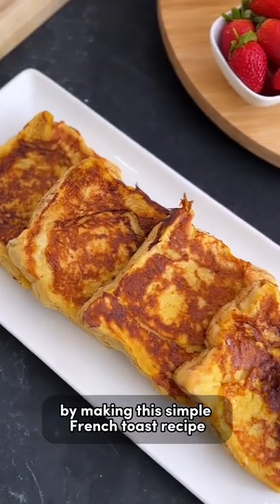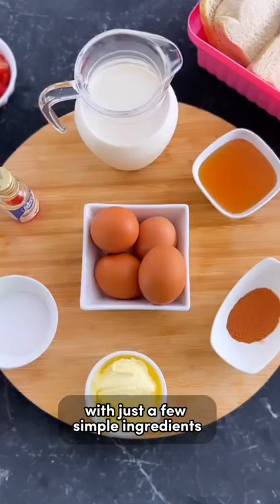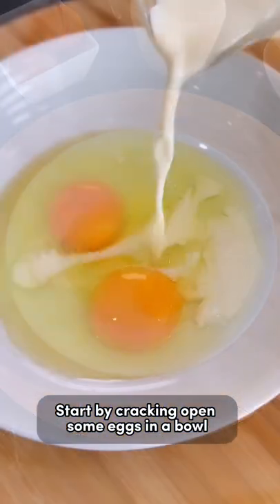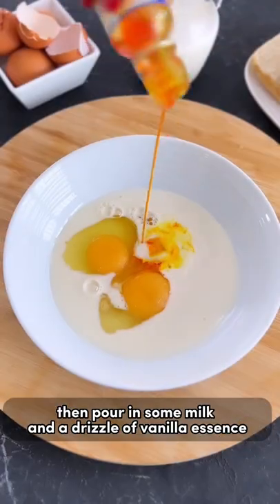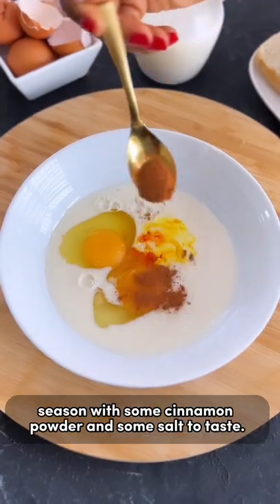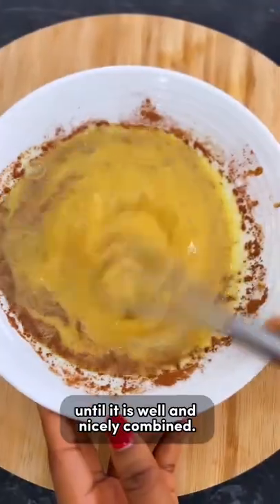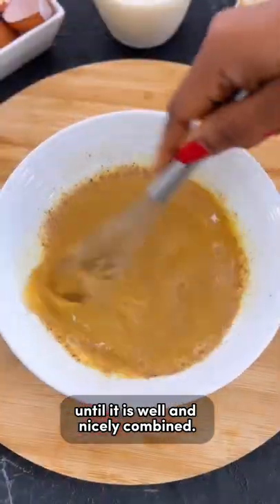Pop up your bread eating style by making this simple French toast recipe with just a few simple ingredients. Start by cracking open some eggs in a bowl, then pour in some milk and a drizzle of vanilla essence. Season with some cinnamon powder and some salt to taste, then whisk everything together until it is well and nicely combined.